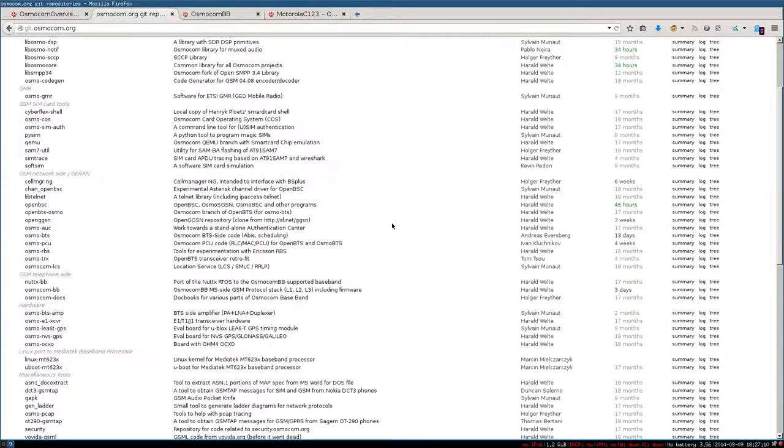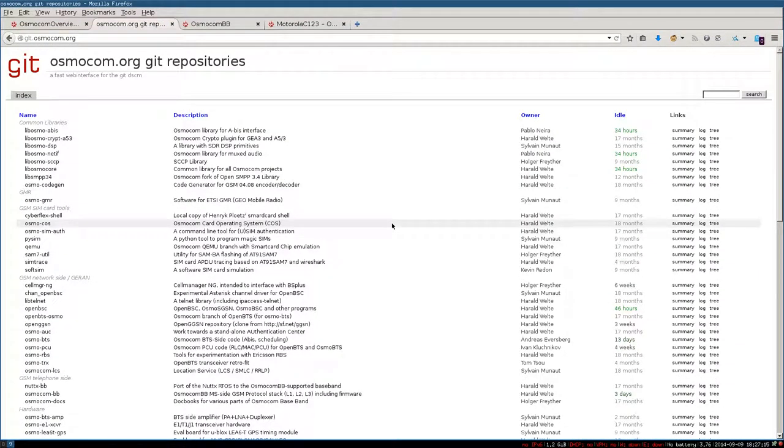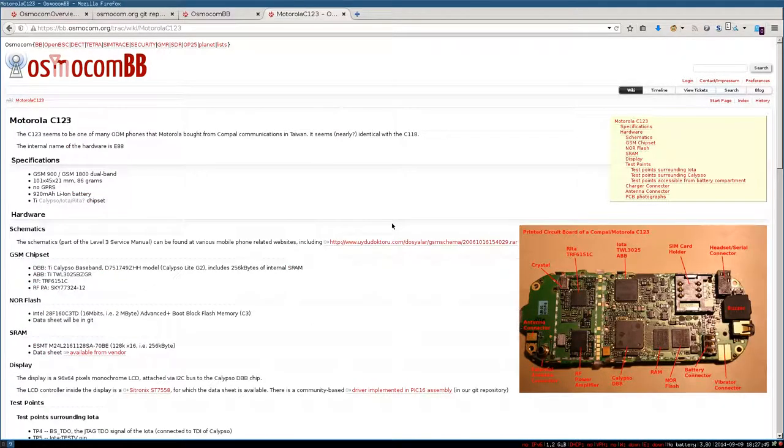The particularity is that it's open source, and the idea is to be able to build a complete GSM infrastructure just based on open source software. The number of projects is quite important, but one of them, OsmocomBB, is specially made for mobile handsets. BB stands for Baseband — the small chip, the modem, which is responsible for talking to the base station. It handles the radio link and does all the protocol on top of the radio link.